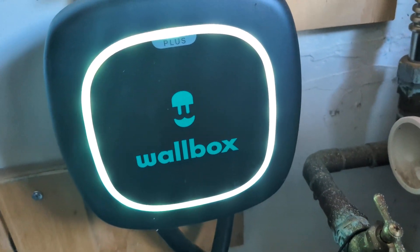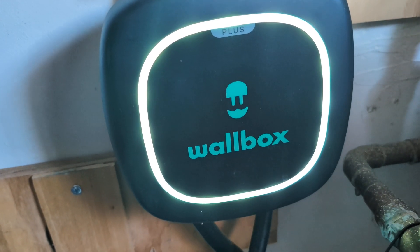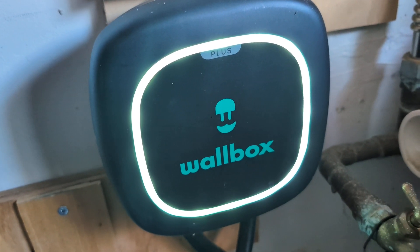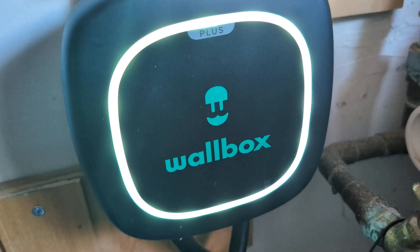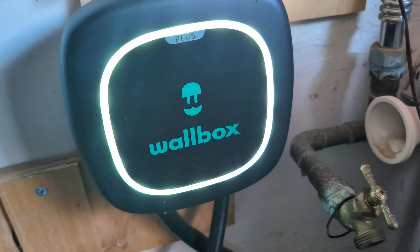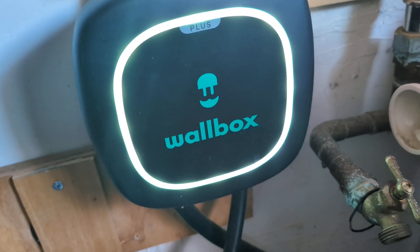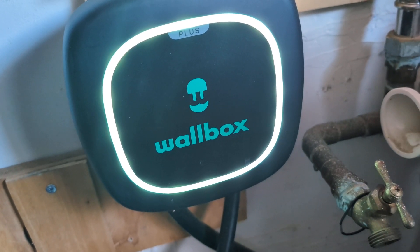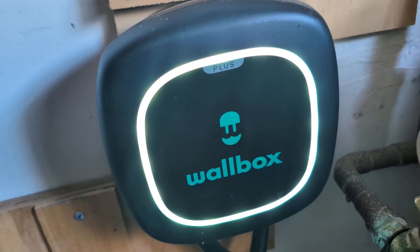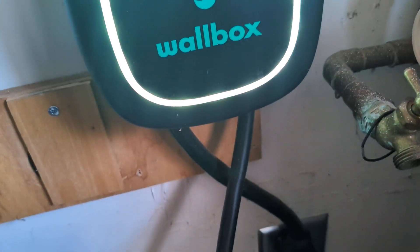I preferred not to get the Tesla Wall Connector, so I got this Wallbox unit instead. So far so good — it's very good. I think Tesla's software is better, but this does its job. I use the Tesla charging scheduler to tell the car to charge only when electricity is cheap, from 12 a.m. to about 3 a.m., since the Wallbox also has scheduling logic.